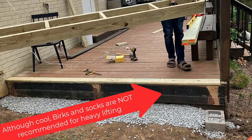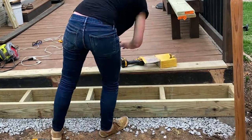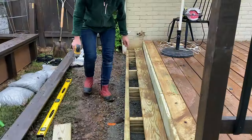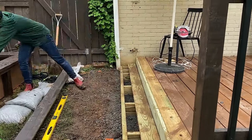Everything is pressure treated, so my step was really heavy. I got some help moving it into place, checked the level again, and attached the step frame directly to the outside of the existing deck with three-inch screws. Then I placed two decking boards — one against the deck and one on top of the frame — to get the spacing I liked, then screwed it all in place.